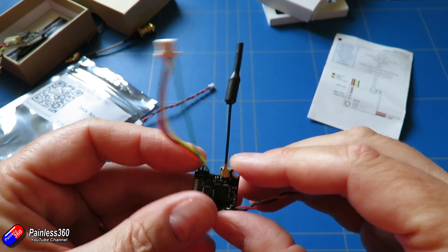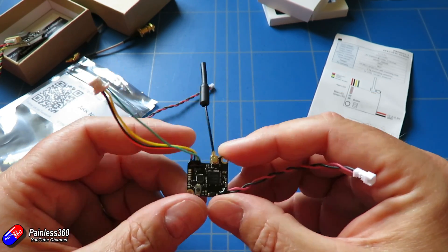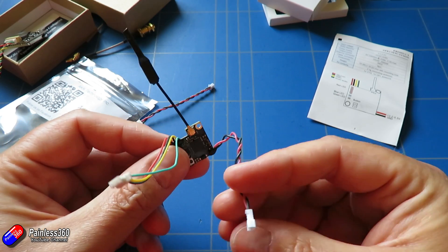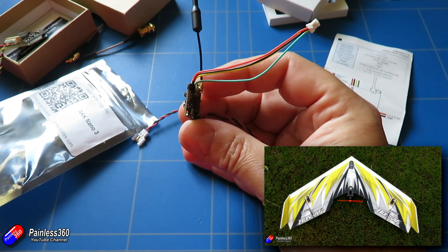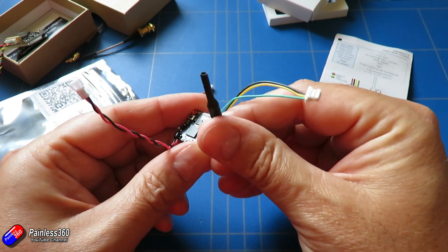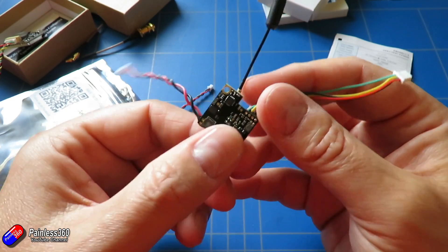It has a little dinky dipole antenna at the top, runs off a 1S battery, and supplies the 5 volts that the camera needs to run. You could also supply this from a 5-volt battery eliminated circuit if you're using a bigger battery. If you're going to put it into a really small wing you can just pop this on the back of your camera with either a 1S battery or a little BEC, and you've got a really dinky video setup — handy for something like the Bonsai or one of those really small wings you'd fly around a park. If you're limited for space, you could have this inside your model with the antenna stuck out the top, run it from a 5-volt BEC, power your camera, and control all the settings via smart audio too.